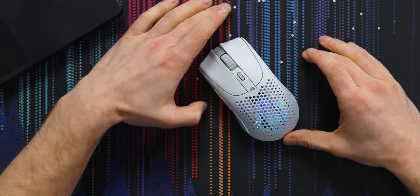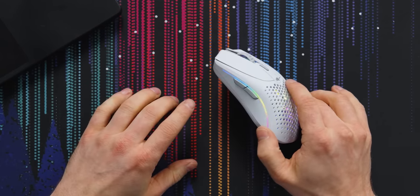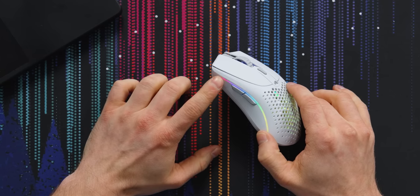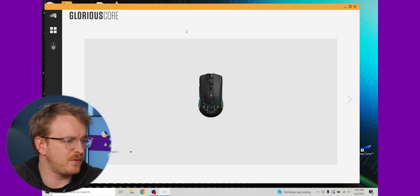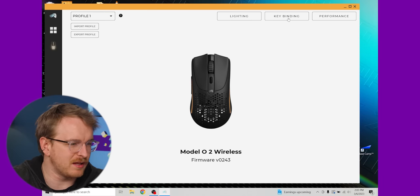First impression when I turn it on — I am not a fan of RGB, but I think this looks pretty nice actually. That's really 5%? I don't believe you. In terms of software, we have the Glorious software so we can customize it. Let's click in and see what's available to us.